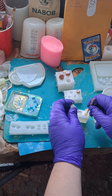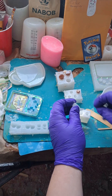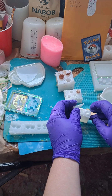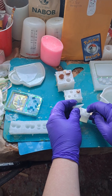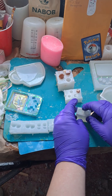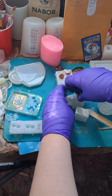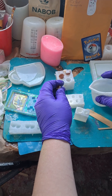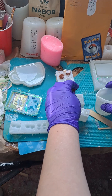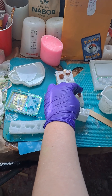And of course we want to poke, poke, poke, poke, poke, poke. And just like so. That one goes in. And this one goes in like that one. And then we fill this one up. And poke, poke, poke. Just like so.